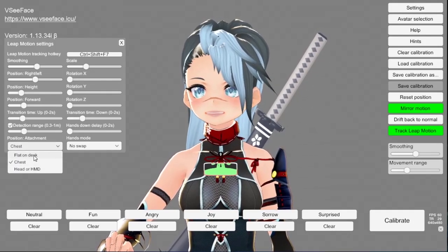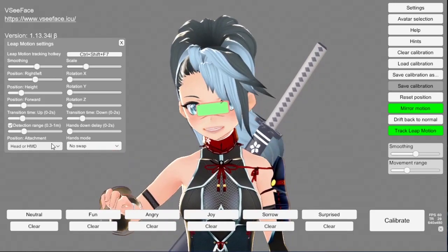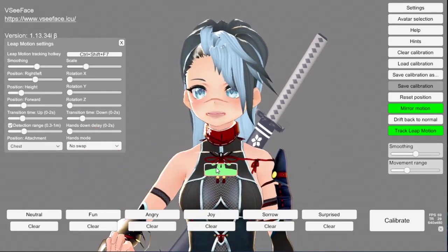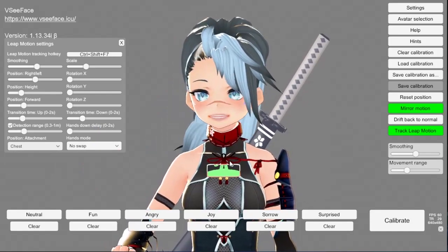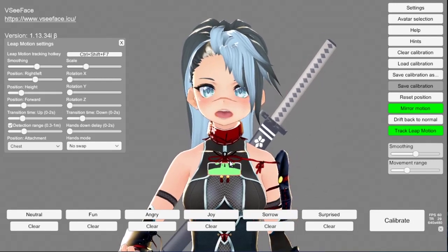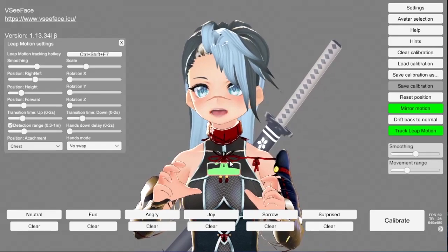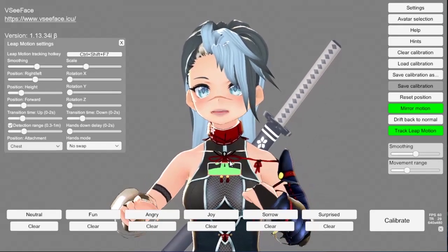It says right here: chest, flat on desk, or head. I have it on the chest, and I use it by clipping it to my shirt. I have a file that I 3D printed — it's like a little t-shirt clip, and you just slide the Leap Motion tracker onto it and it clips to your shirt.